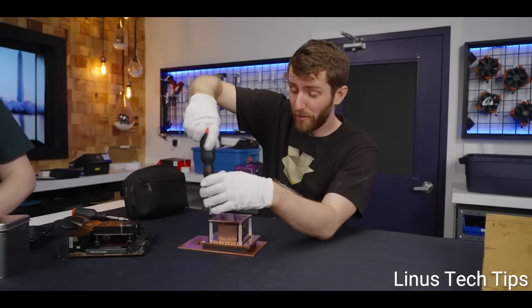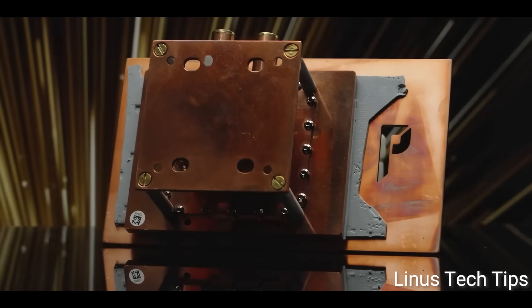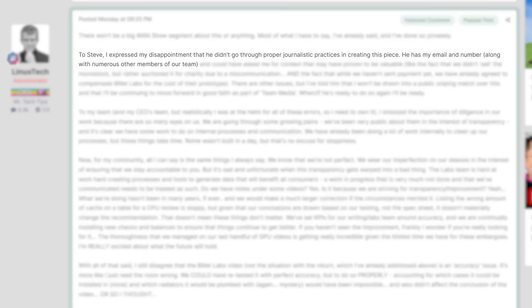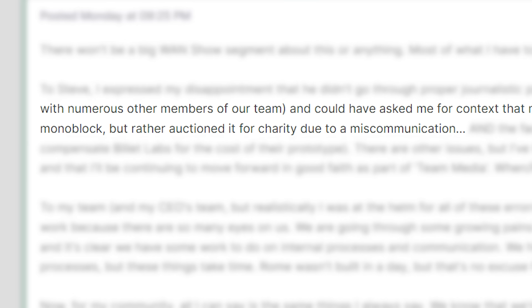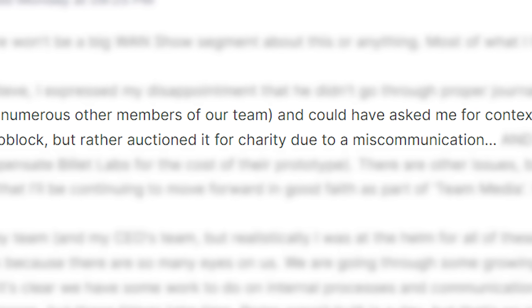The main issue people had is how LTT treated the Billet Labs monoblock. Linus Tech Tips made a response on their forum expressing disappointment with how Gamers Nexus handled their story. He also stated that LMG didn't sell the block — they auctioned it for charity — which is a pretty weird statement, since auctioning and selling something are the same thing, though I guess his point is that it was for charity and allegedly an accident.